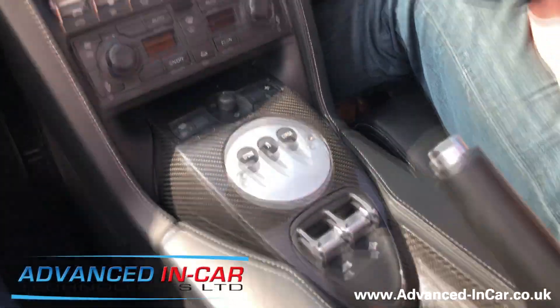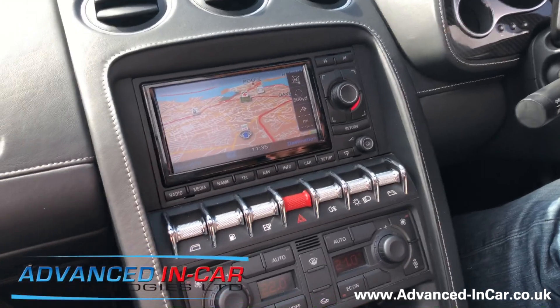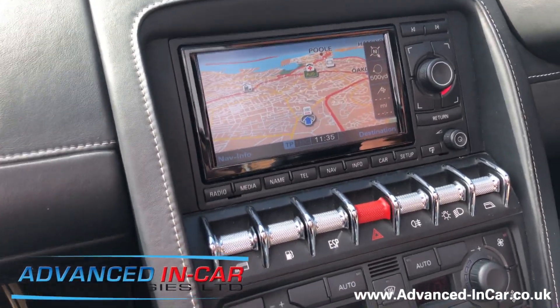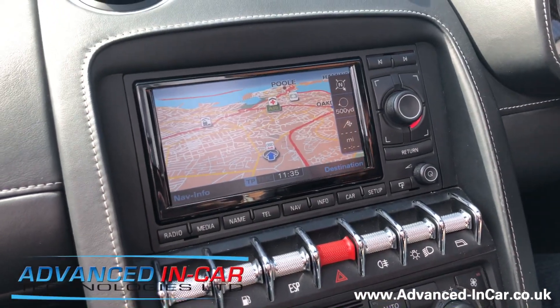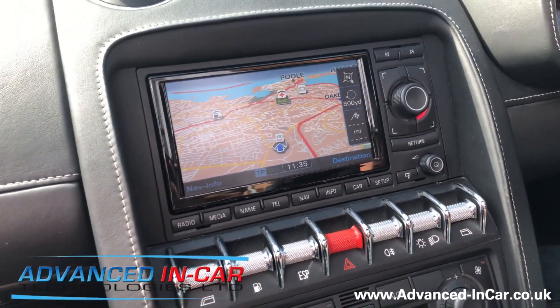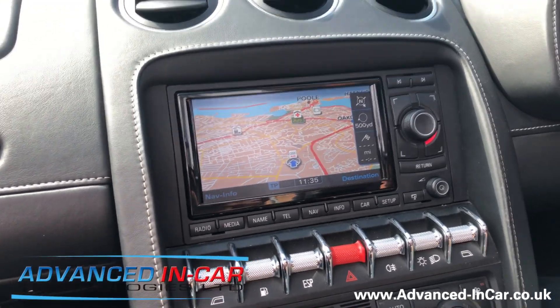Because this Lamborghini is an automatic, there's no conventional gearbox — it's just flappy paddles — but we also have a reverse button on the dashboard. The customer wanted the reversing camera as per factory displaying on the screen, but the camera and modules for a vehicle like this just can't be obtained anymore. So we've had to adapt the system from an Audi R8 to make it all function and work correctly.